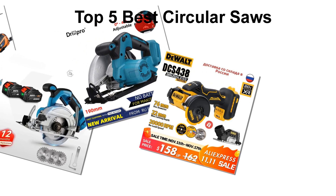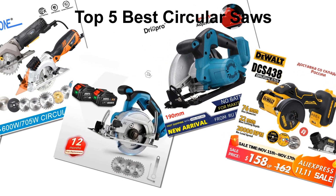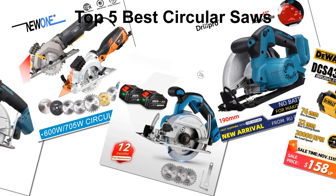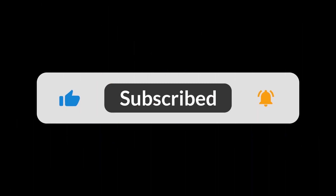In today's video, we are going to look at the top 5 best circular saws available on the market. We researched the web and read lots of real user reviews before creating the circular saws list. If you want more information and updated pricing on the circular saws mentioned, be sure to check the description. Subscribe to our channel and press the bell button for more informative videos.